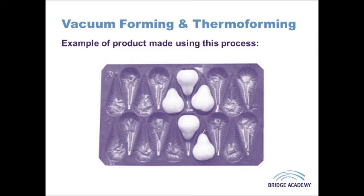The other main disadvantage is it's slightly limited to simpler designs. It's quite difficult to have details on all sides of the product because the vacuum is coming from the bottom, and there are limitations in terms of undercuts and draft angles, as with every type of forming process with plastics.